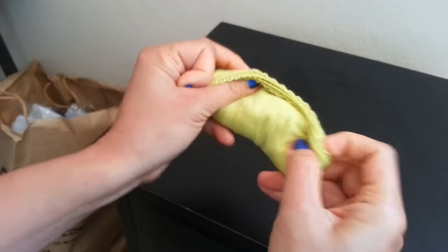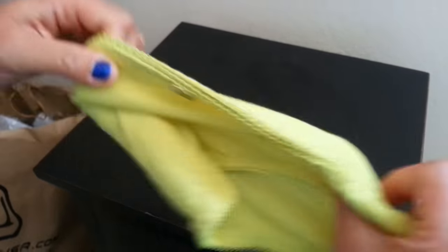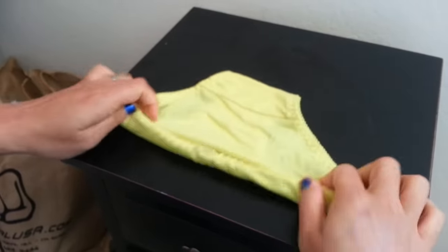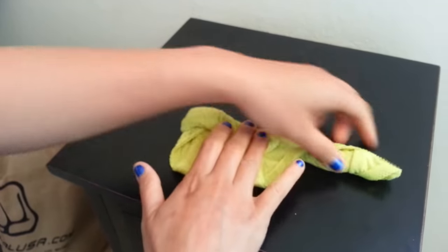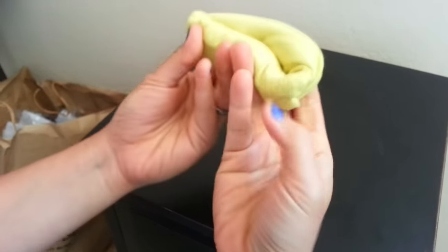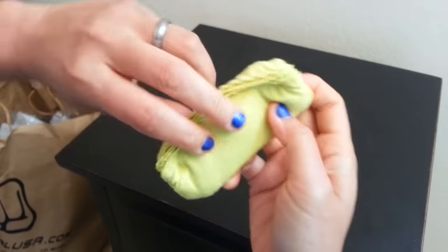And that's how you fold underwear, very fast and easy. Let me do it again — this is why I'm not talking while doing it. You can talk, honey — tada! One more time.